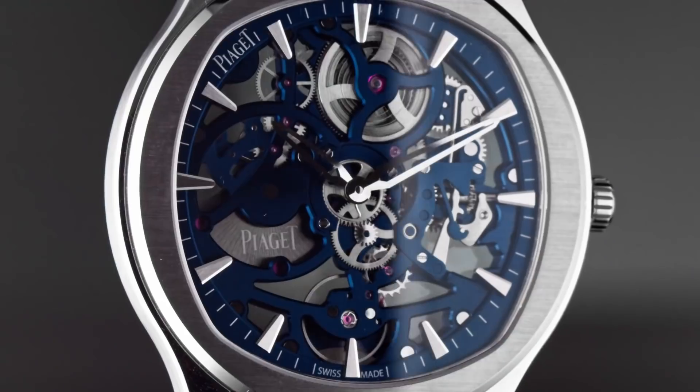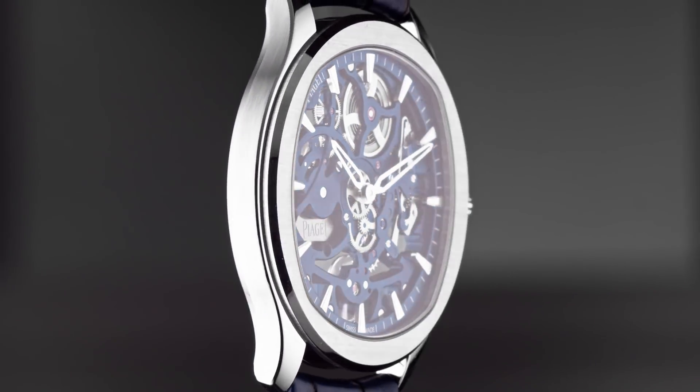Piaget Polo is a very powerful name for Piaget. Since its creation in 1979, it has always been synonymous of sport, but combined with the elegance that you can find in any Piaget watch.